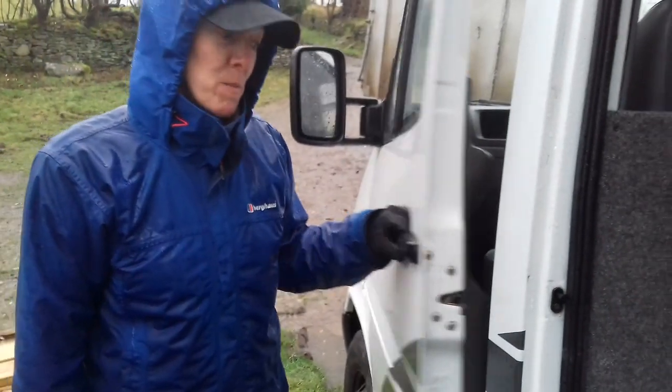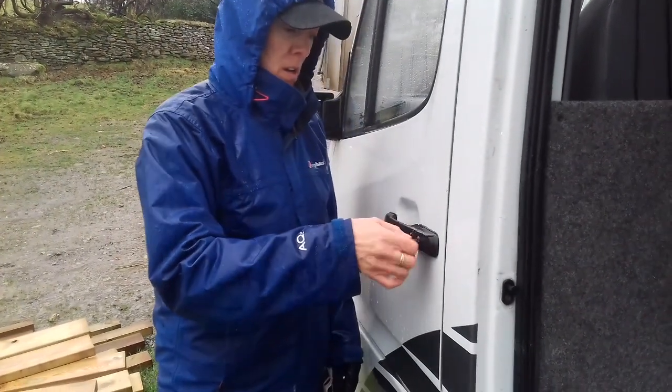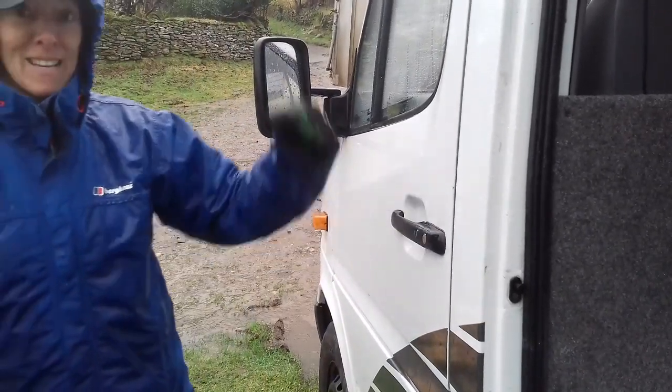Let's see if it works — the door handle doesn't fall out, that's a good thing. The lock is a little bit stiff but it works. Does it unlock? Yes! Two more to do.